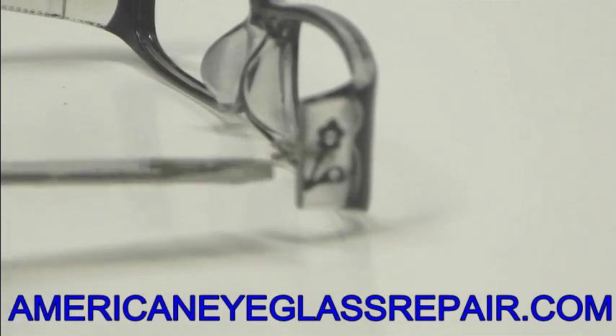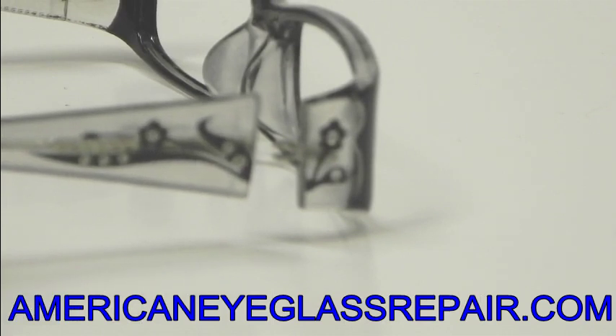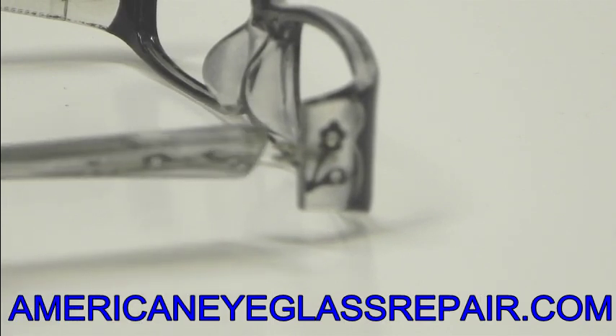Now what we will do is put on a brand new spring temple hinge so that when we put the two pieces together, the frame functions as it did when you first purchased it.